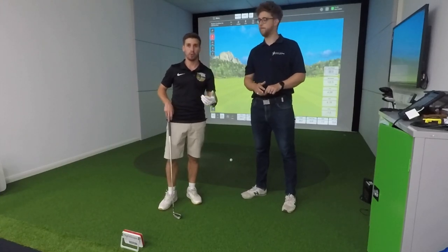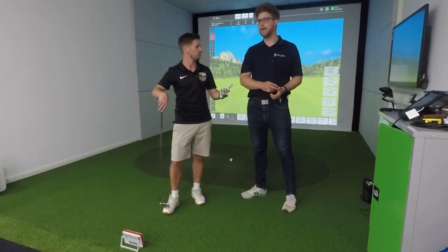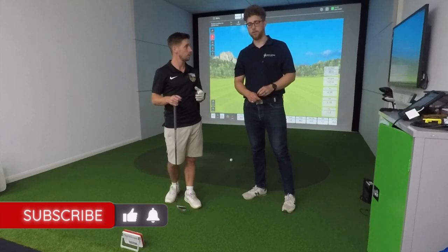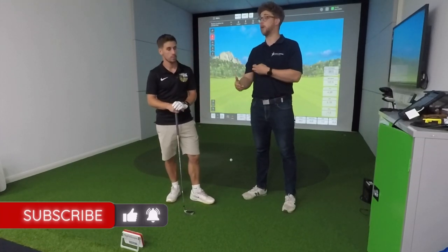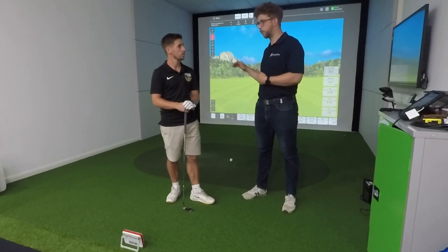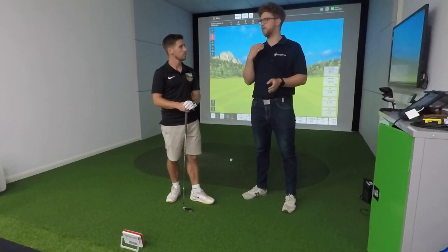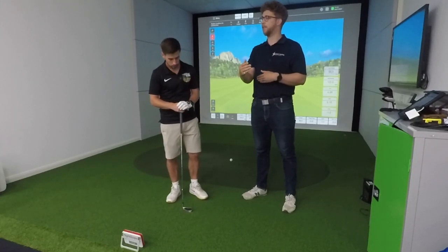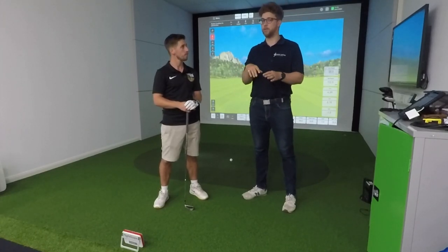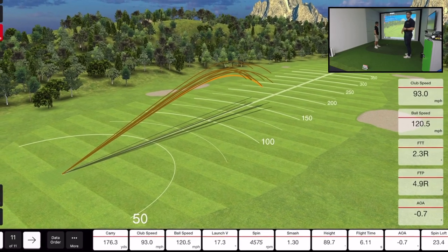The metrics the Mevo Plus gives you — there are loads. The SkyTrak gives you six measurable data points, and some of those are calculated rather than measured. The strength of the radar is that it's measuring a lot more of what you're doing rather than just what the ball is doing. SkyTrak is very good at measuring ball data because it's taking photos as the club head reaches the ball in the first foot of ball flight — that data is very accurate. But the FlightScope is also looking at what your club is doing and what your club path is doing, giving you both club face and club path data.